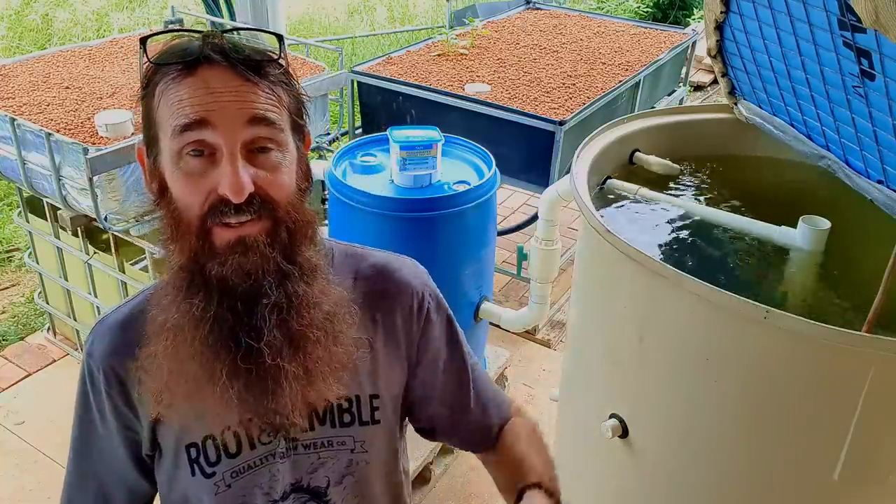G'day folks, it's Rob here. In today's clip we're going to be running through how you can cycle a brand new aquaponic system just like this one behind me here.